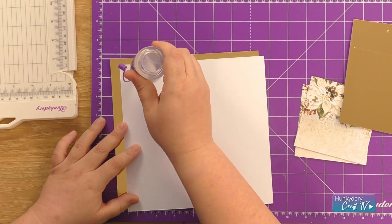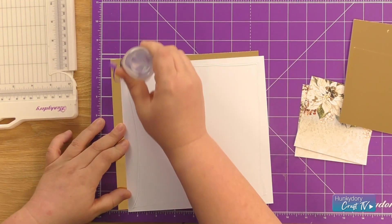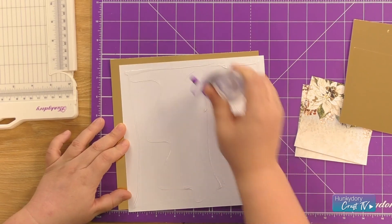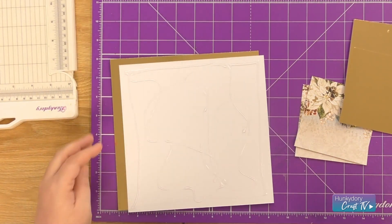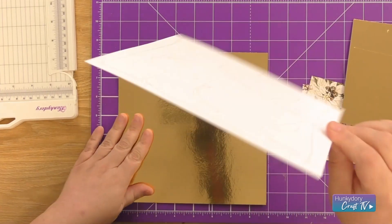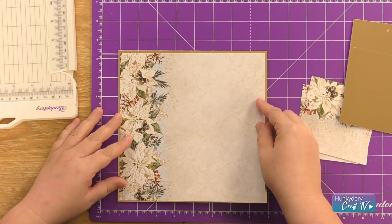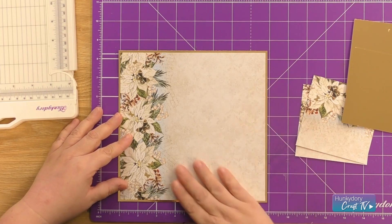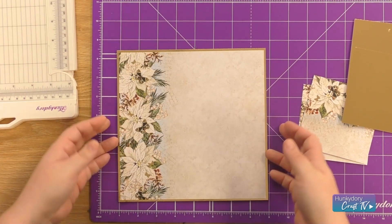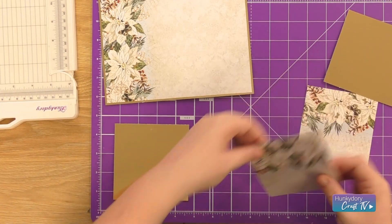I'm going to be using construction glue all over the back, and then the same with my two smaller sections.